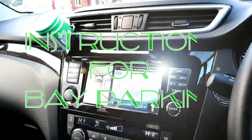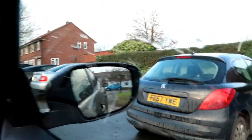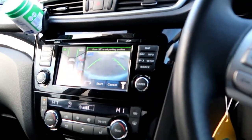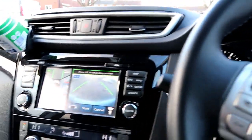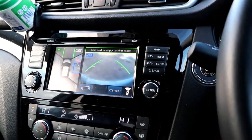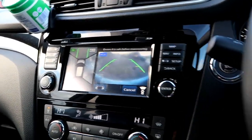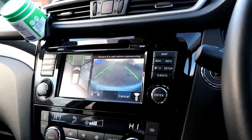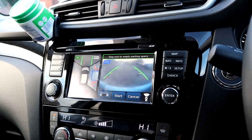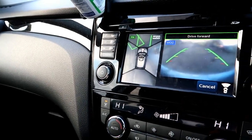Once you find your parking space — I'm going to be parking between the black and the silver car — you need to go and find the space on this menu. We have to put the car in drive and drive until you can see the space on the menu. There you go, we've done it, so we need to start now.